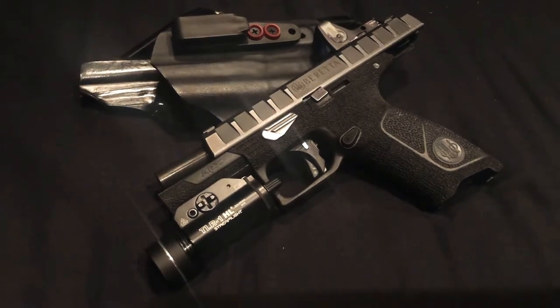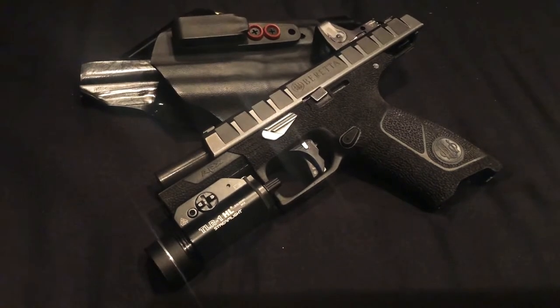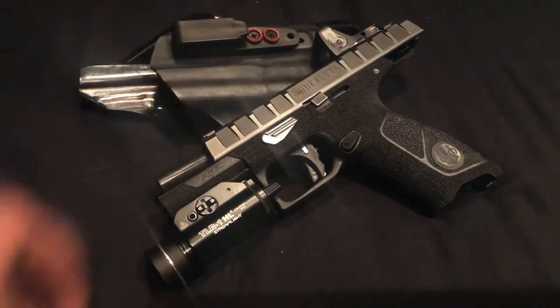It might be overkill, but I like the way it looks and feels — it's grippy no matter where you grab it. And that is what it is. Let's check it out. I also want to show you guys this holster.